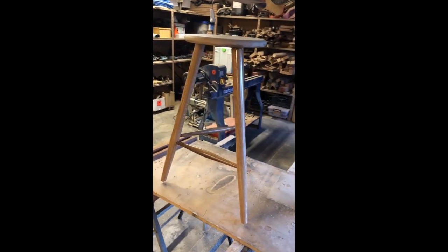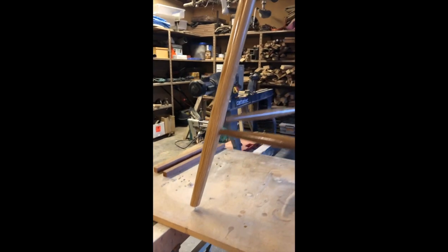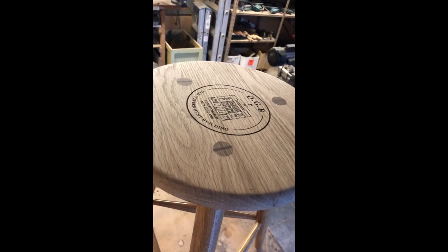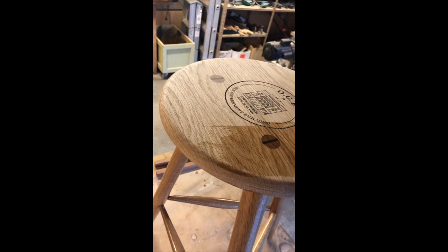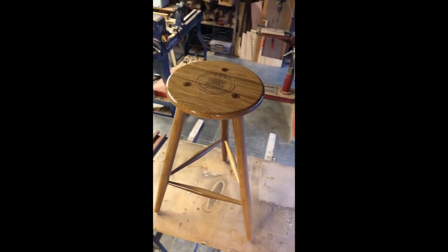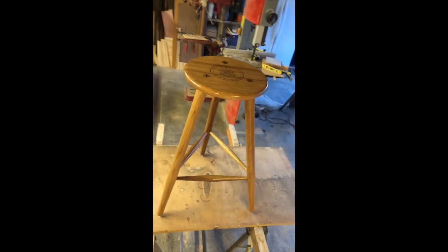Now that the underside of the stool is all coated you can really see why I mentioned putting the pin nails on the underside of the stool legs. Now time for the first coat on the top of the stool — my favorite part, it's always awesome to see the colors come through. First coat is complete. Now I'll let it dry overnight and get on to the next one tomorrow.